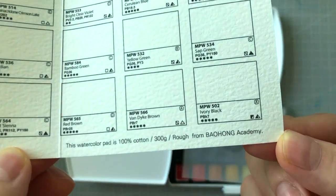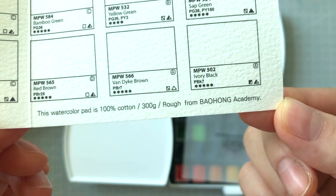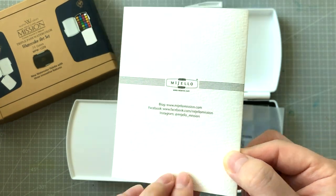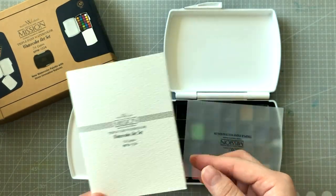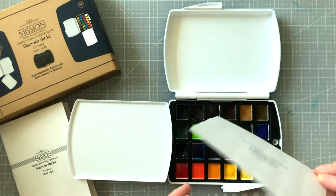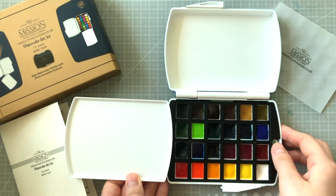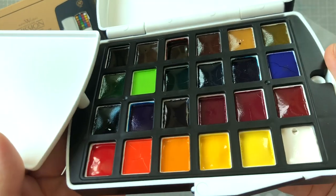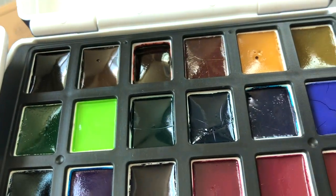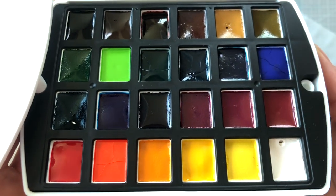I was pleasantly surprised when I noticed the swatch chart was made with Baohong Academy 100% cotton paper — 300gsm as well, so it's thick and definitely won't easily bend on you. There was also a sheet protecting the paints. Once removed, we can see that none of them were wrapped individually. I absolutely love this because I think too much wrapper is a waste, and frankly speaking, unwrapping can sometimes be so tedious.